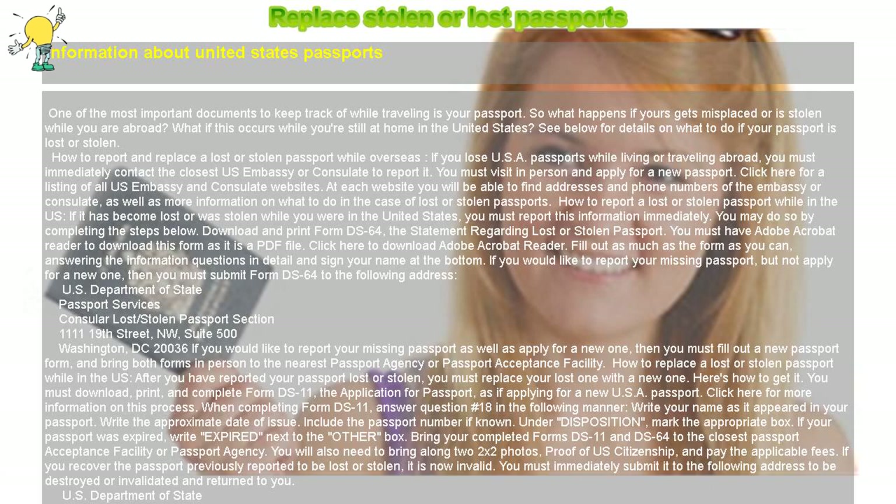If you would like to report your missing passport as well as apply for a new one, then you must fill out a new passport form and bring both forms in person to the nearest passport agency or passport acceptance facility.